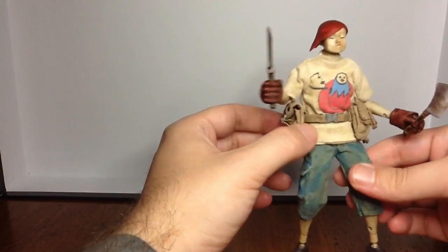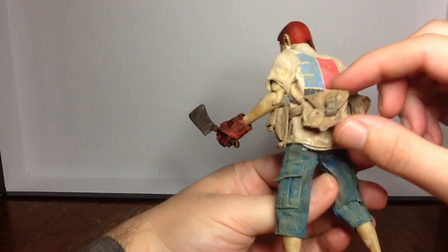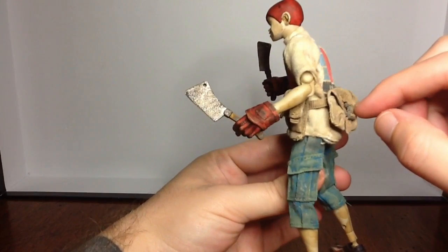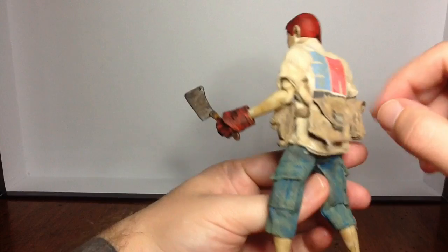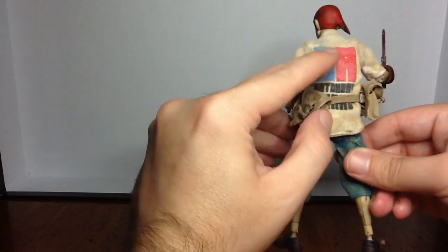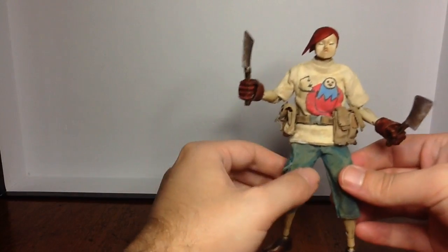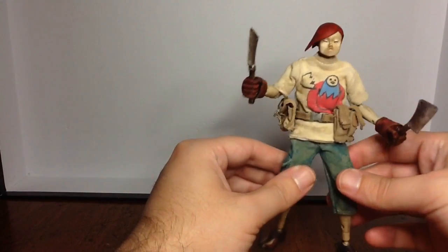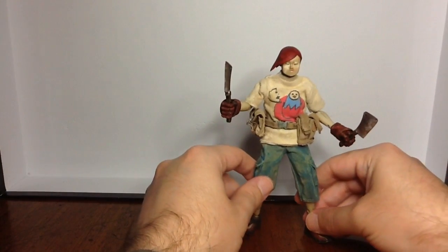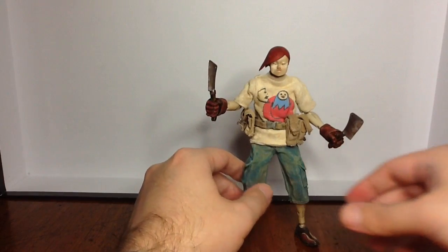He does have this belt with all these pouches. These can move around on the belt really well, and these little clasps might work, but I've not been daring enough to try to open one. There's '3A Hatchery Guard' on the back of his shirt, and a picture of a freaky little guy coming out of an egg. I definitely like his clothes a lot — good paint detail and everything. Really a nice looking figure.